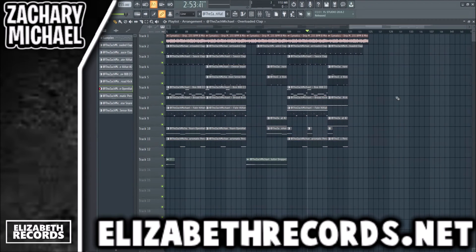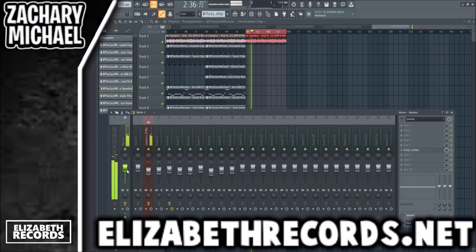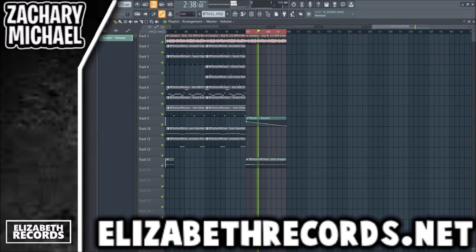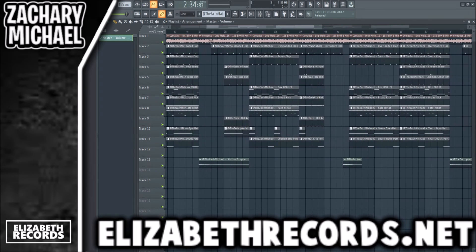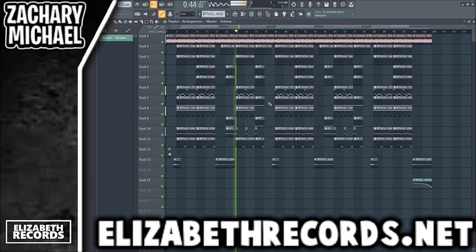Just like that, we have our verse arrangement. We'll duplicate that over. A lot of YoungBoy beats have drums coming in and out on different sections of the verse, which is what we have going on here with this section and this section. Also some of the hi-hats are taken out on the open hat section, just to give it a bit more variation.